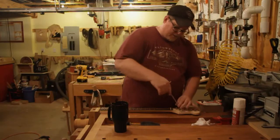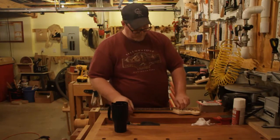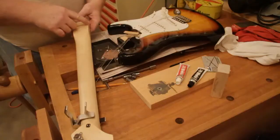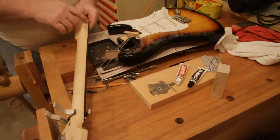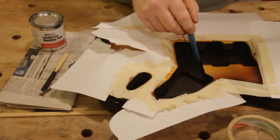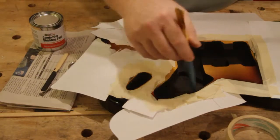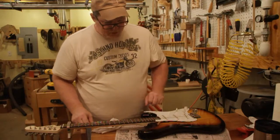This series of videos will cover the reconstruction of a Squire Strat SE. I'll do some light finish touch-up to improve the feel of the neck, then epoxy bed the neck into the body to see if that improves tone. I'll shield the body cavity and replace the electronics and pickups with some custom wiring. When we're done, we should have a really nice sounding guitar.